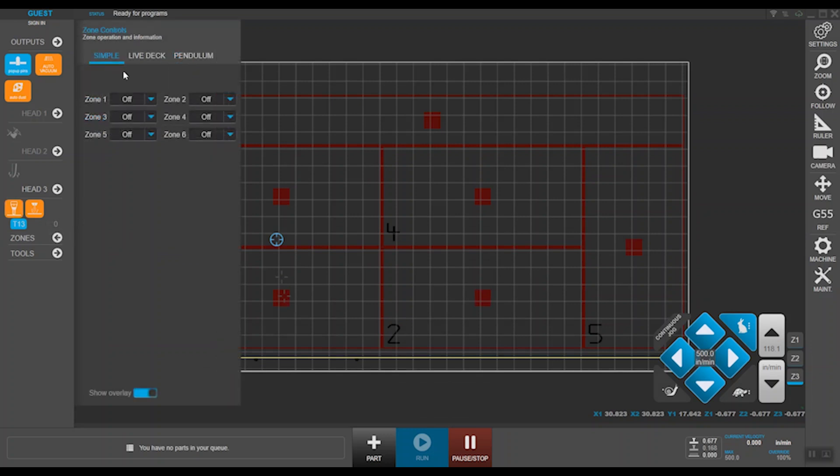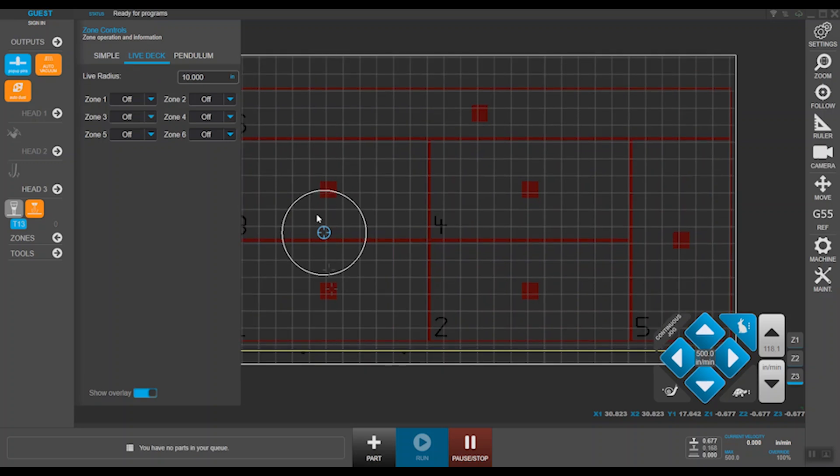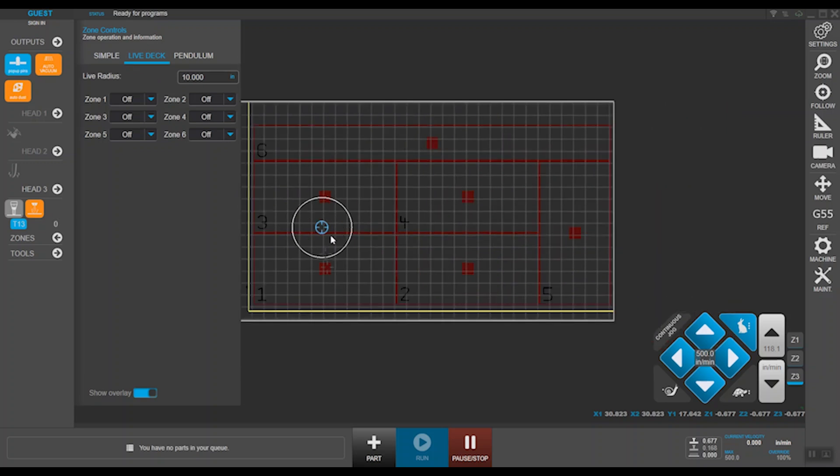Moving on to zones. Depending on your application, you can set the zones in three different modes. In simple mode, you can set your zones to off, on, or auto. Setting it to auto opens up the vacuum when a job starts and automatically turns them off upon completion for offloading. In live deck mode, you have a circle of defined radius around your tool — whichever zone it overlaps with, that zone turns on for a vacuum-focused application. You may want to consider this when processing small parts.